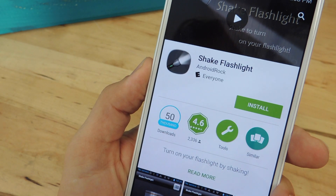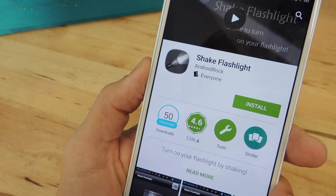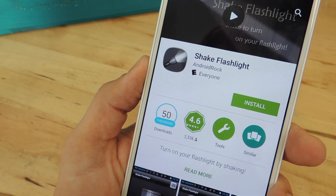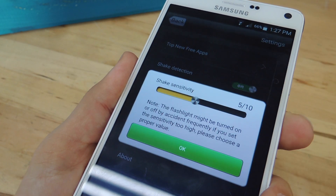For the next method, all you have to do is shake your device using Shake Flashlight. There are other applications that offer this, but this one seems to work the best with the screen off, not just locked. Before you start using it, I suggest going into the preferences and adjusting your shake sensitivity.